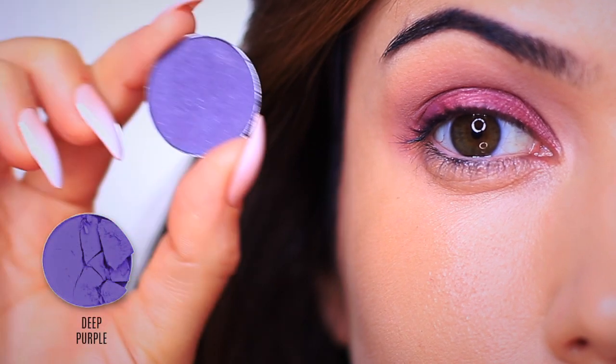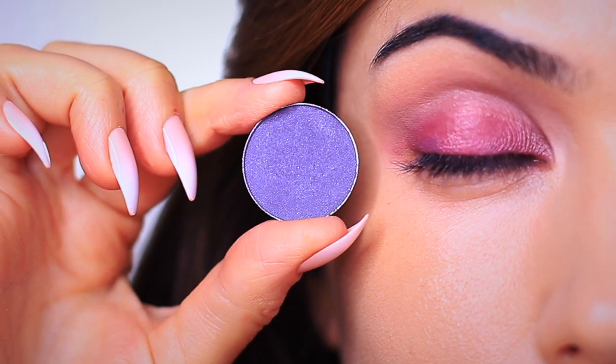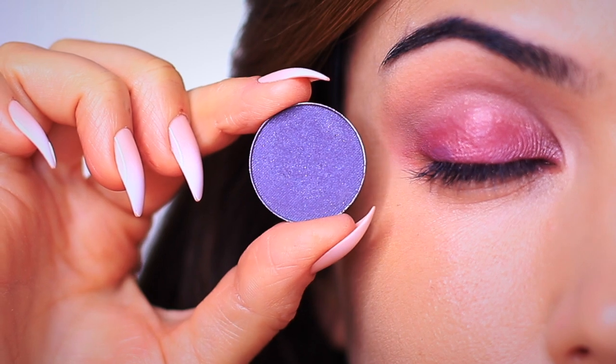For our next step, I'm going to take this deep purple shade and apply it on the outer edge of the eye. This is going to bring us a little bit more back into that purpley tone while creating a little bit more depth as well.